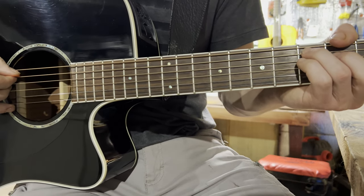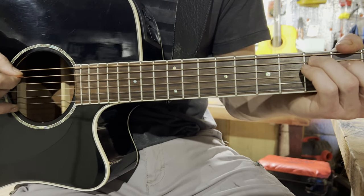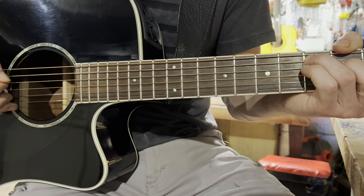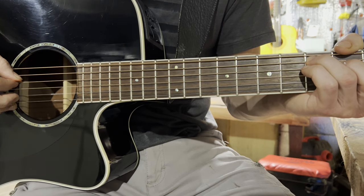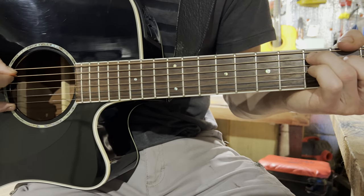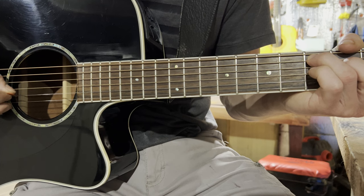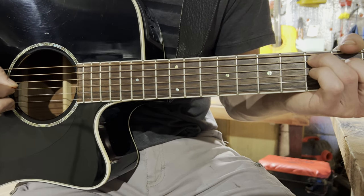Then you'll move to your C chord, and it will sound like this. You'll hit strings: five, three, two, three, four, three, two, three, four, three.